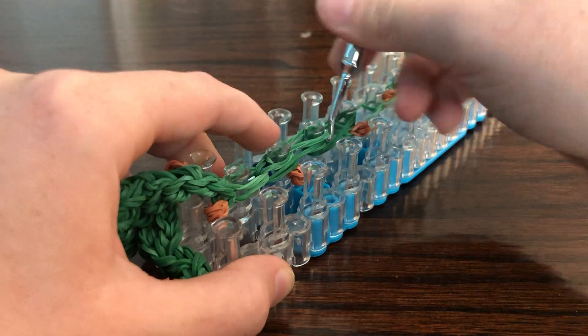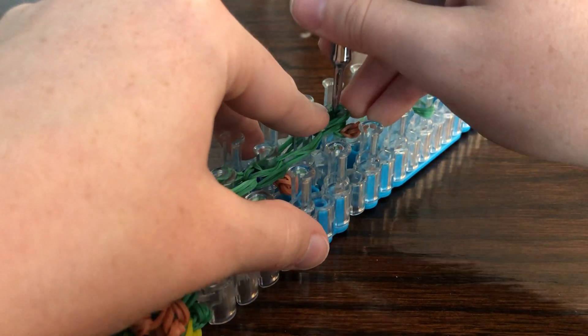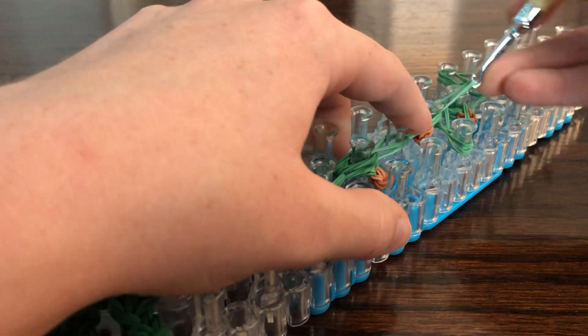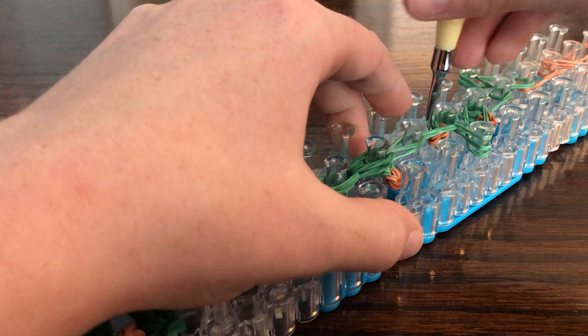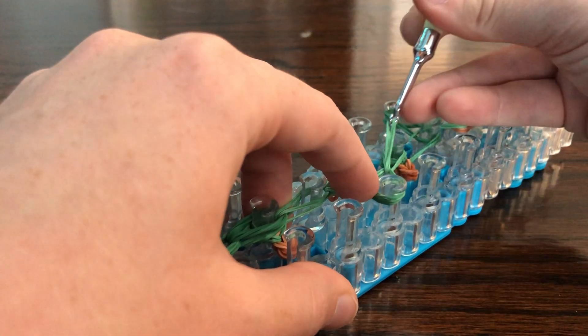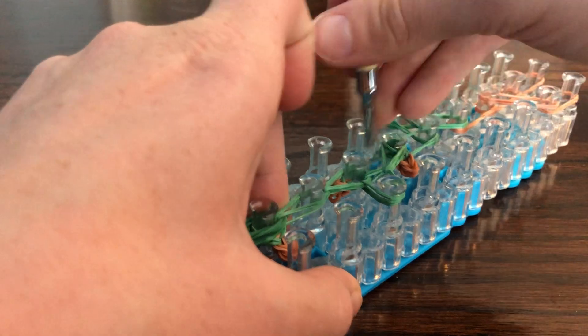Start looping — make sure you loop the right ones and be careful with these double-looped ones. Like this one — that won't go. That would be too many.